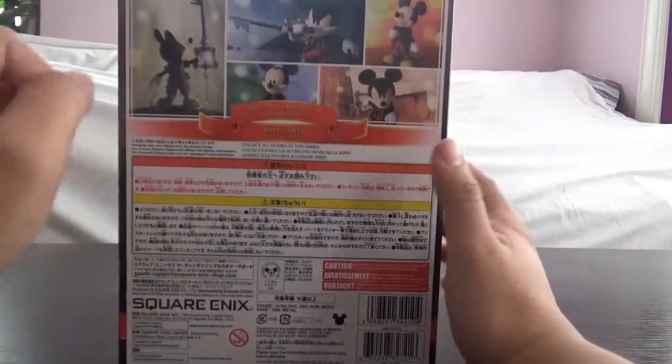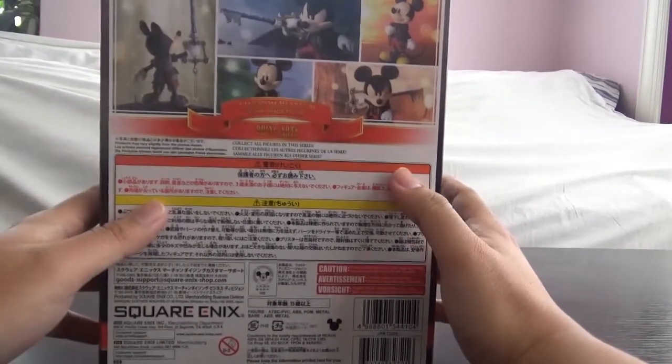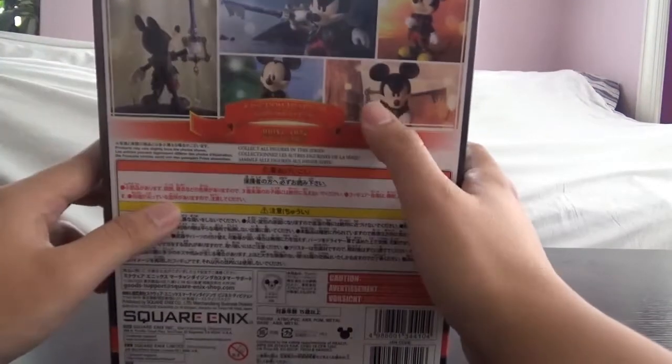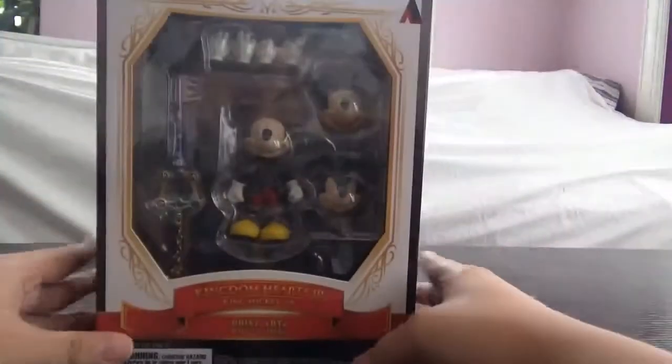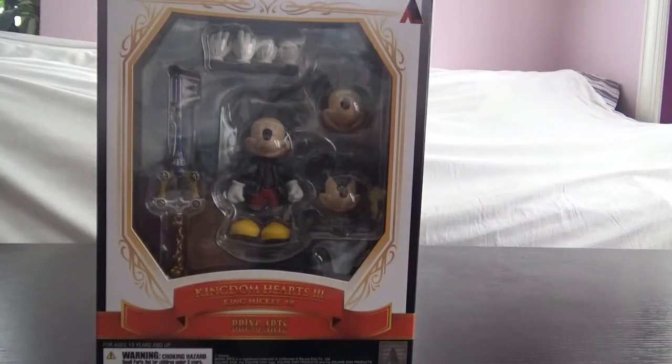On the back there's a cool figure shot. There's a weird pose — he did this pose in one of the games, a shout out to that. The side of the box shows symbols, the top of the box shows the panel. Pretty much the same basic Square Enix boxes — nothing much to say about the box design. Now let's actually take a look at the actual figure.